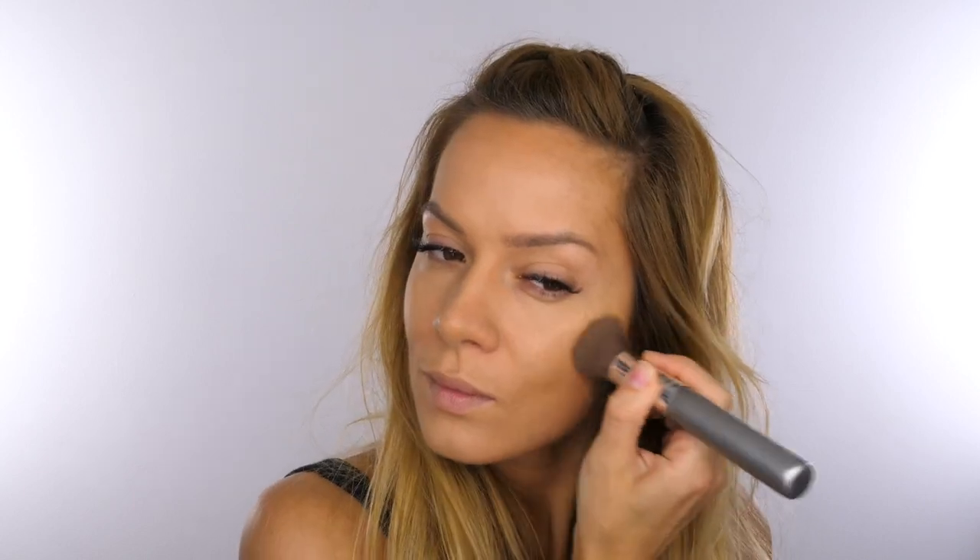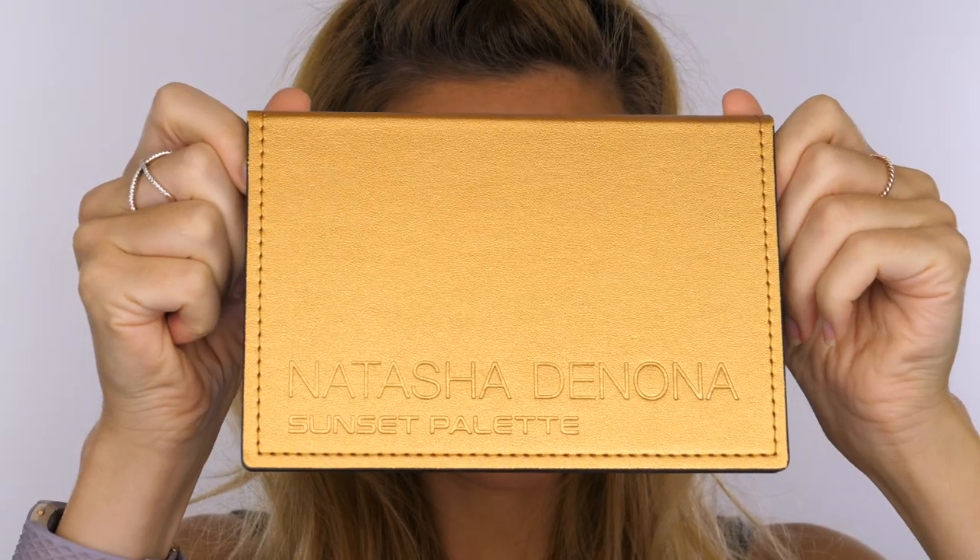Once I've completed that I'm going in with the Becca Multitasking Perfecting Powder and I'm going to put a light dusting over my face. This is going to set the foundation in place but also add a tiny bit more coverage. Use a stipple motion over spot-concealed areas so you don't disturb the surface of the foundation. I like to use two shades: a lighter shade from the centre of the face and a slightly darker shade around the circumference, which helps to add a bit more dimension to the skin.